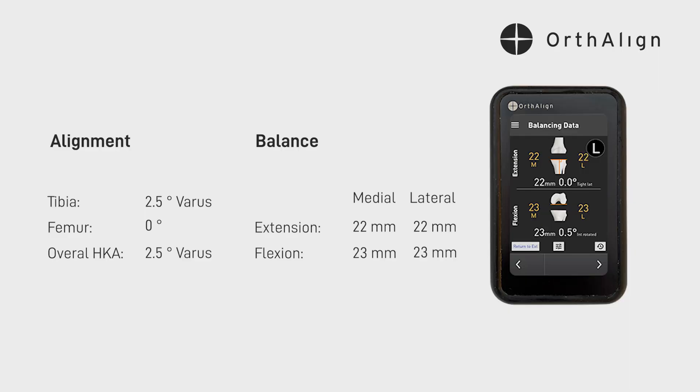Here's our alignment and balance grid. The alignment looks like we're at two-and-a-half degrees of overall mechanical varus. In terms of balance, we're 22 millimeters and symmetric in the extension space, 23 millimeters and symmetric in the flexion space — and that just required about one to one-and-a-half degrees of external rotation of the femoral component.